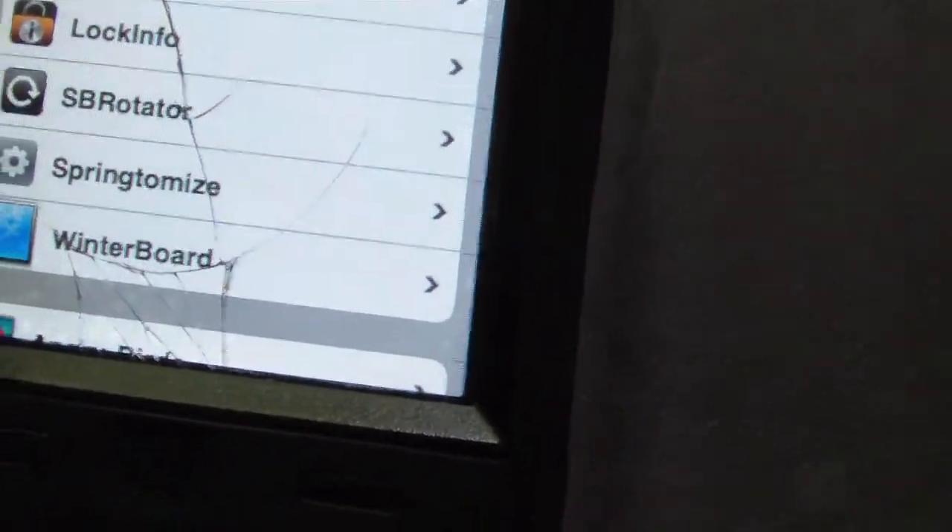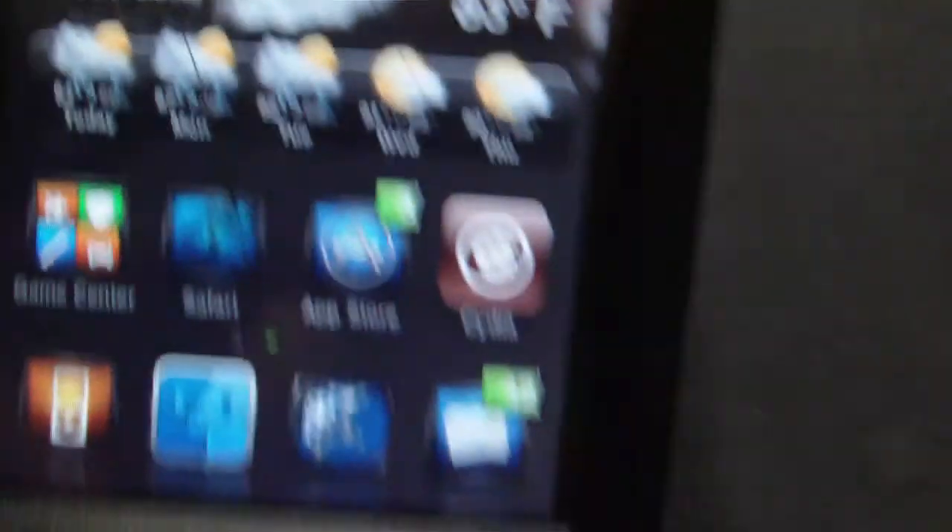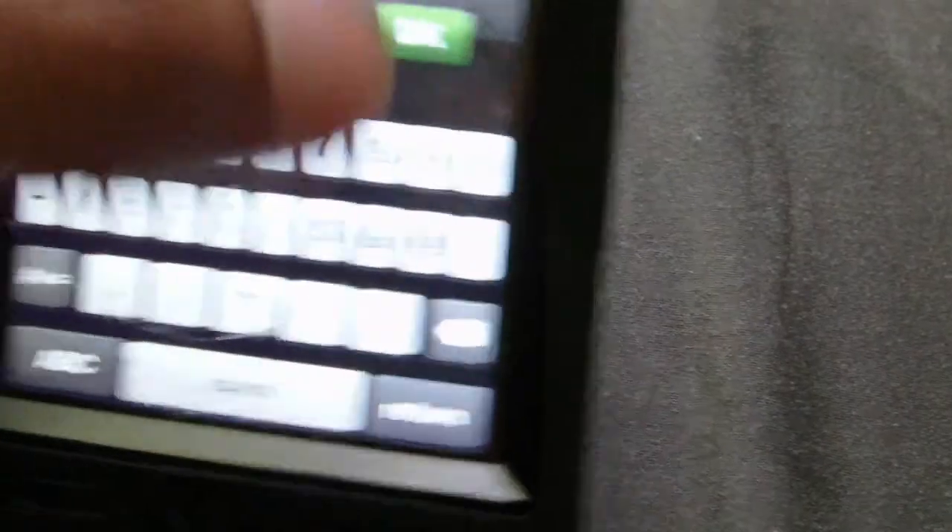I have this theme on right now — it is called Spring. This theme lets you customize a bunch of stuff. One cool thing is this TV shutdown effect: when you click off your iPod it looks like an old TV turning off. Check this out — pretty awesome, right? And there's that Droid notification sound again, which I really love — my friends love it too.